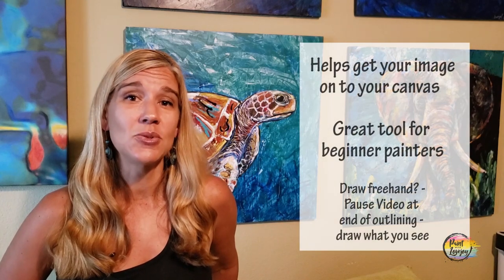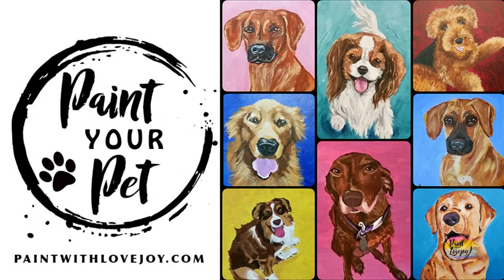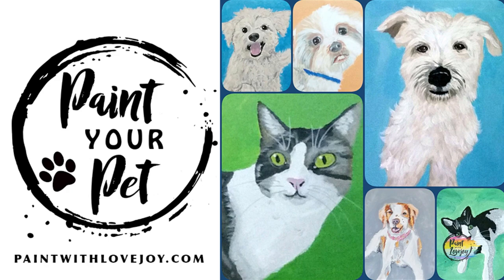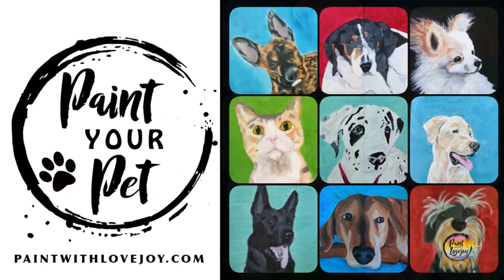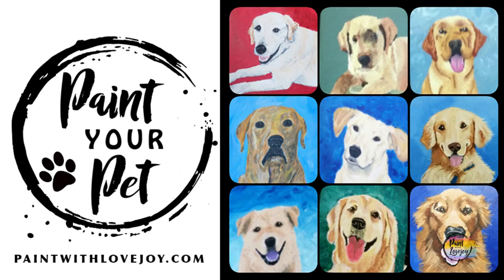You'll also see a link for what I call a traceable — a way for first-time and beginner painters to get the initial composition on the canvas before you start painting. There's also a link for a video on how to transfer your traceable. When you're ready to take your skills to the next level, check out my online school at paintwithlovejoy.com — I've got advanced beginner, intermediate classes, paint-your-pet classes, and intro to palette knife scraping. You'll learn core foundational art skills in both courses.